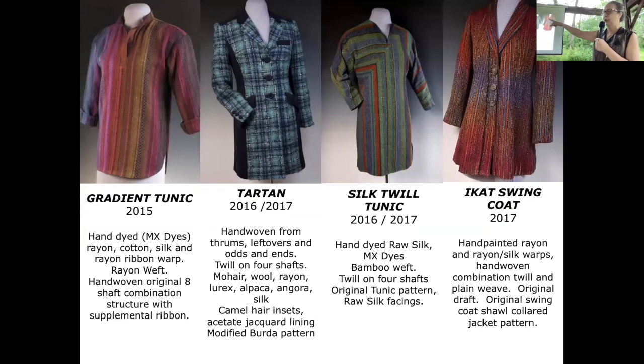Here are some more pieces — I hand-dyed all the yarns in the tunic on the left. The middle tartan is actually in the current issue of Handwoven magazine; I wrote a feature about using up your bits and pieces. This was just all leftover stuff from other projects combined into what I called a tartan plaid — it's not actually a tartan. The silk twill third one is all hand-dyed silk yarn, and the swing coat is on the right.